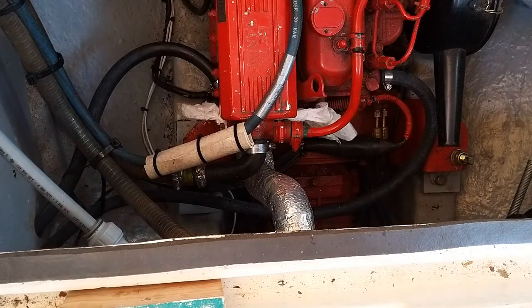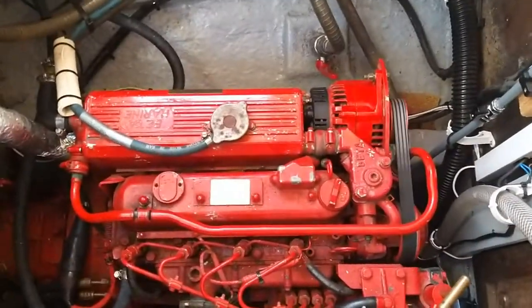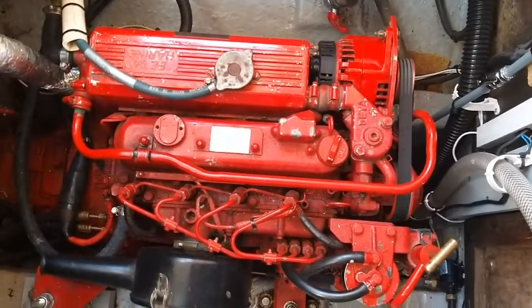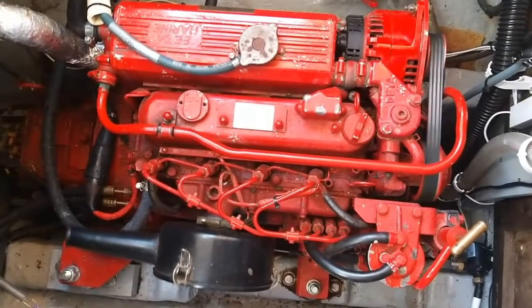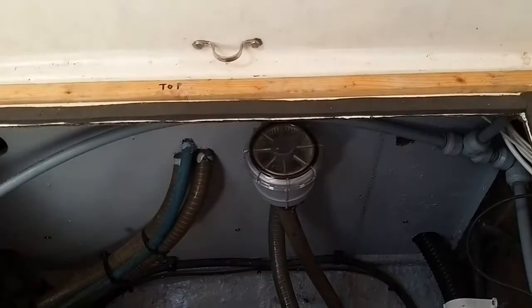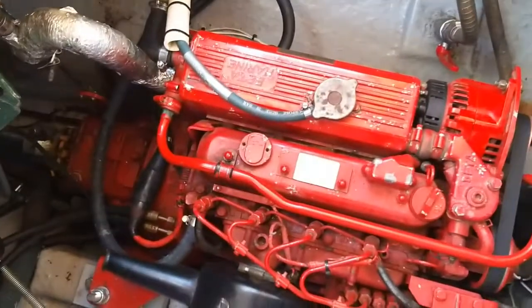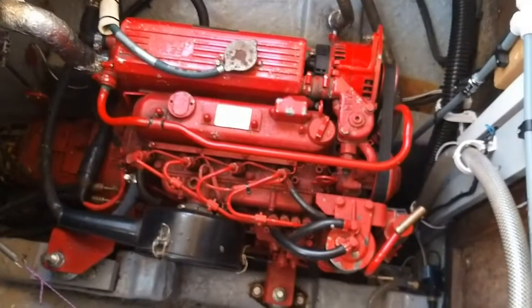This is ticking over beautifully. The temperature has not come up yet so we've got to get the air out of the fresh water side of the engine. We've got plenty of sea water coming through — we're going for the fresh water from the tap. Engine's running OK.